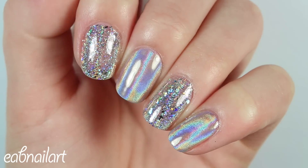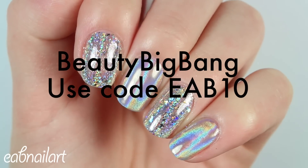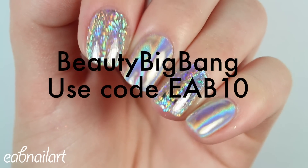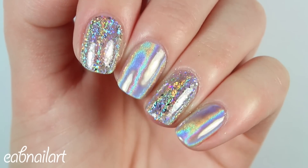Hey everyone, it's Elizabeth. In this video, I'm going to be sharing with you how to create these gorgeous holographic nails using some hollow powder and flakies from beautybigbang.com. I will have the link below for these, and you can use my code EAB10 for 10% off their website.